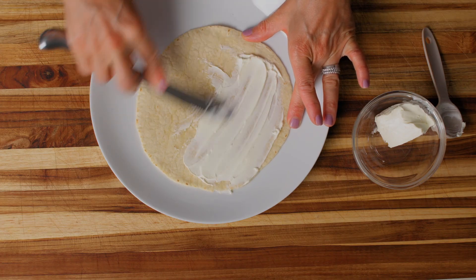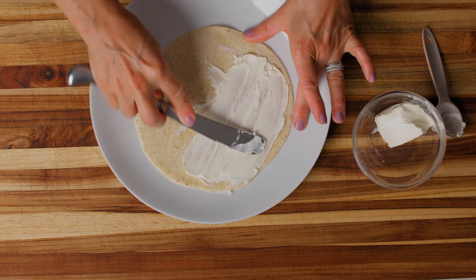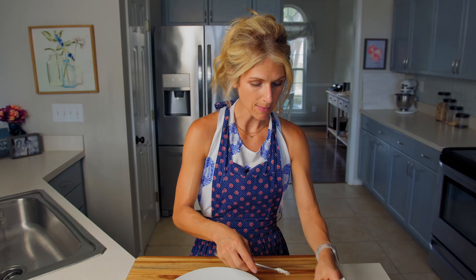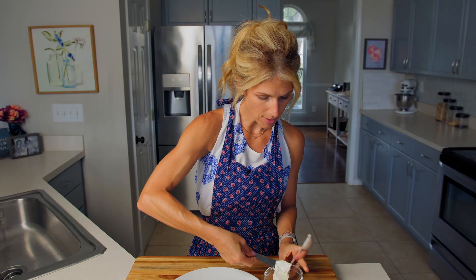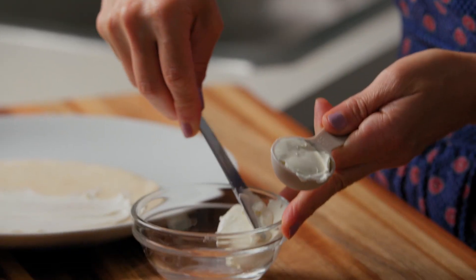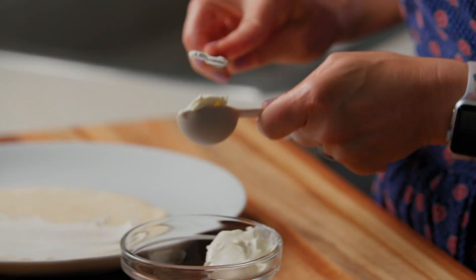We do want to get it to the edges if we can, so every bite has cream cheese in it. Now I need my second tablespoon of cream cheese — same thing, I'm just going to do like I did before. Take my cream cheese with my butter knife and push it down into my tablespoon.